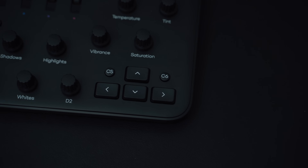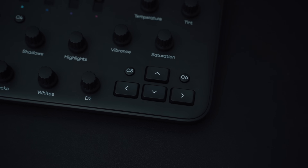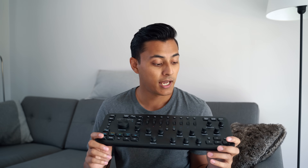Everything is completely different when it comes to the actual buttons though. You have dials, scroll wheels, buttons, shortcuts, and a control dial as well. There's quite a lot going on with this keyboard. I've been using it for the past week with Lightroom Classic.